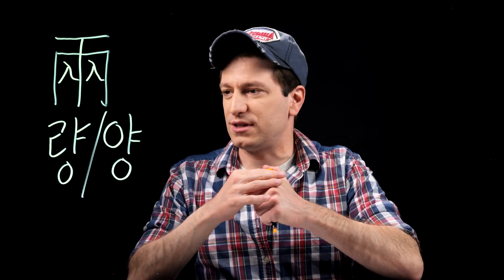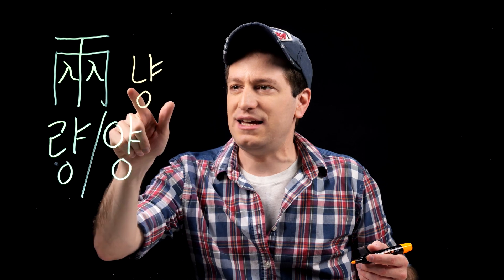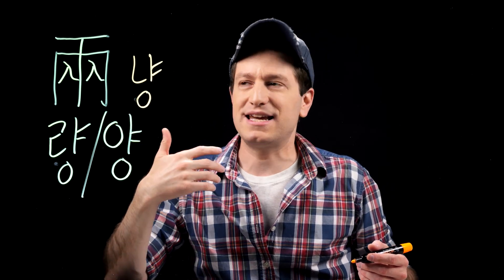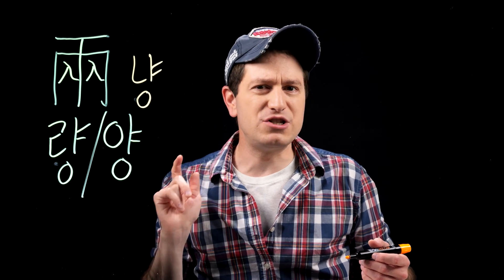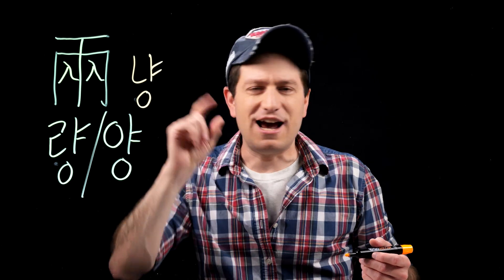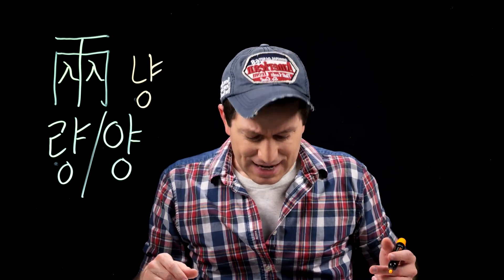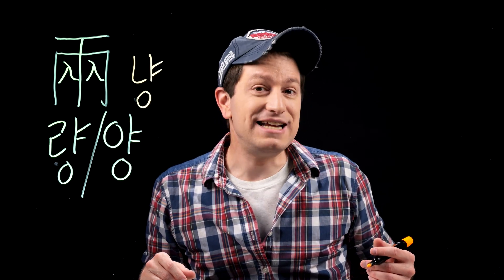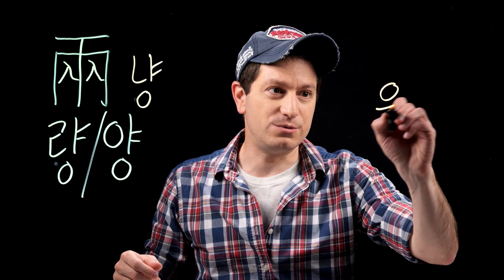Now due to sound change rules, this can also be read as yang. A yang used to be a common measurement for weight — specifically, a yang was used for 37.3 grams. Also, yang was used as a currency in Korea from 1892 to 1902, and it was actually what was used before the won, which we use right now.